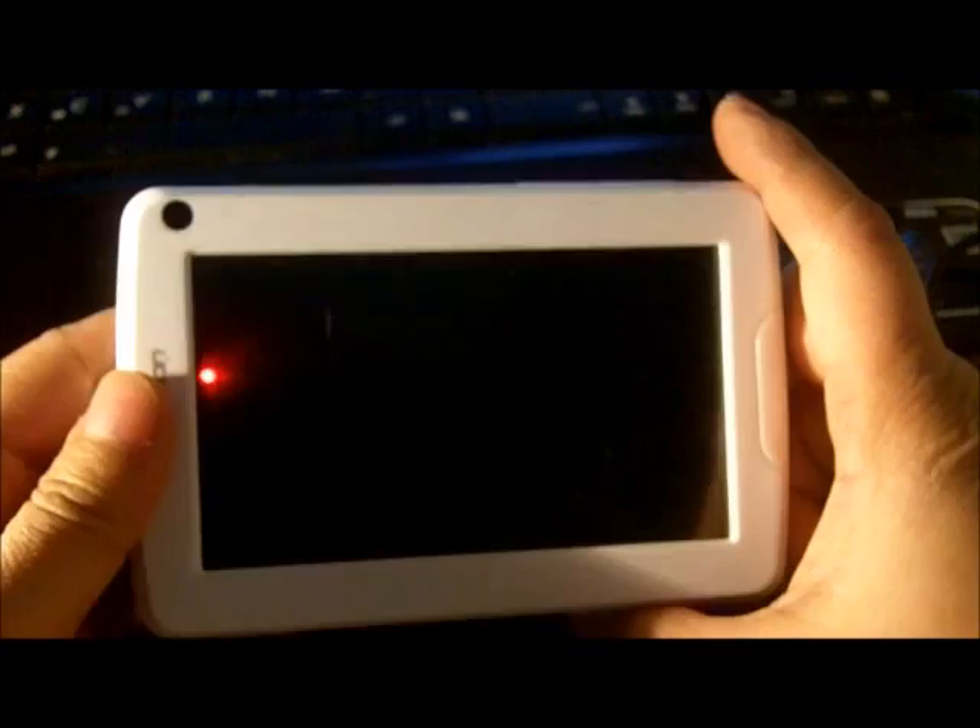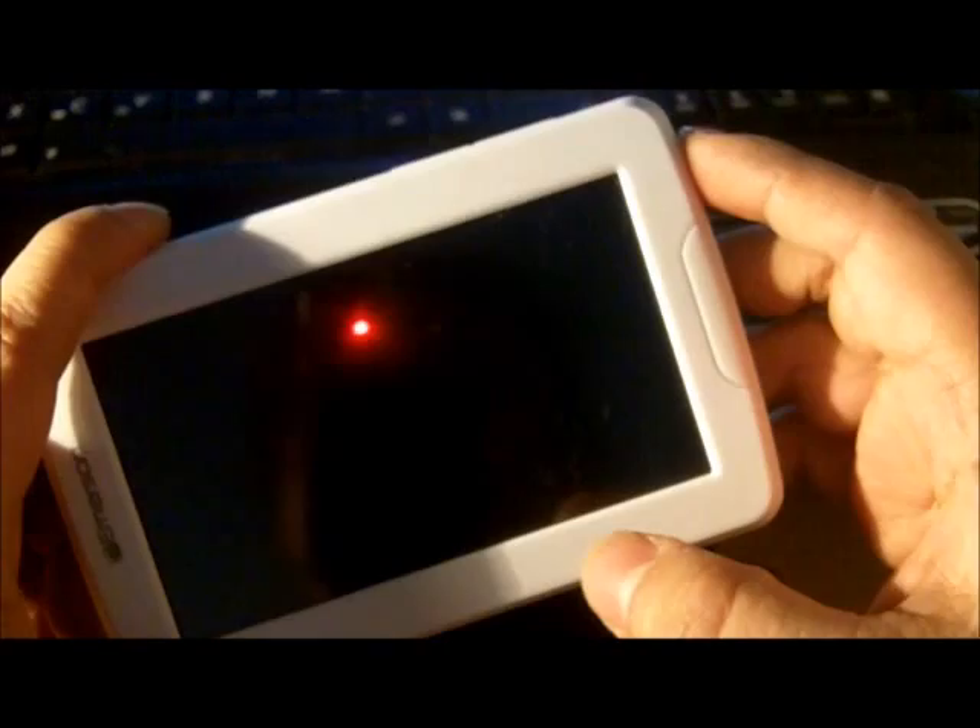Hey everyone, ApocalypseHub here. This is just a general review of the Emerson tablet that I unboxed yesterday.